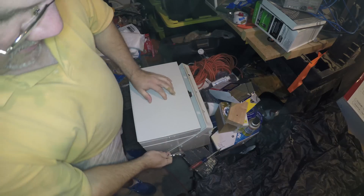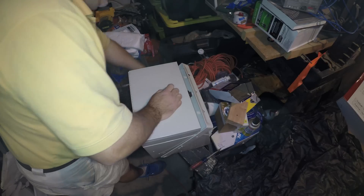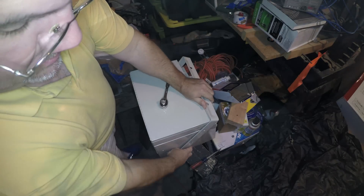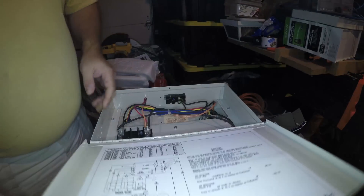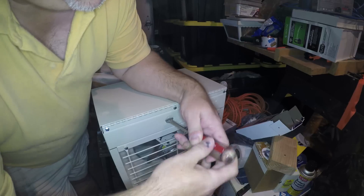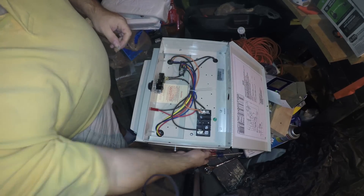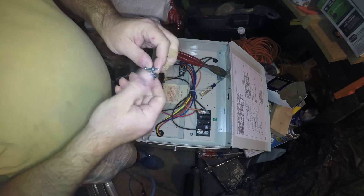You need a 3/8 socket. I'm loosening both sides — not taking it off. We're going to knock out here so we can get the wire in. Now we have this knockout taken off, and once we have this clamping on the inside.